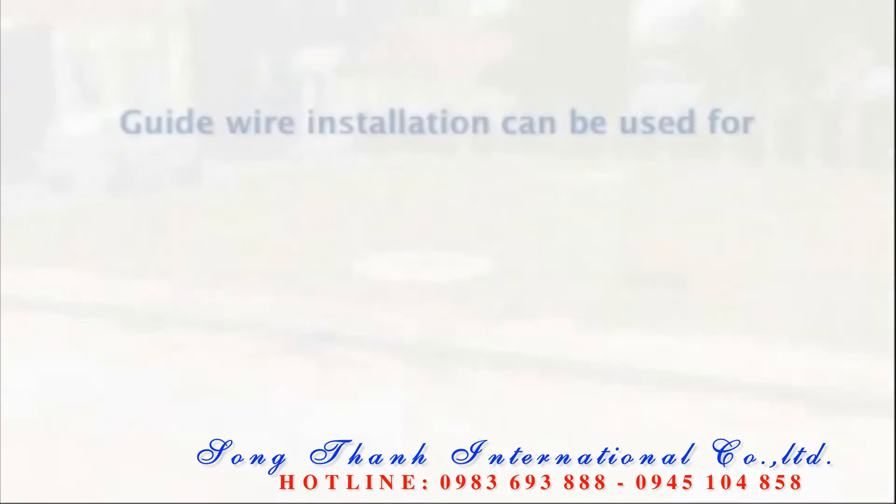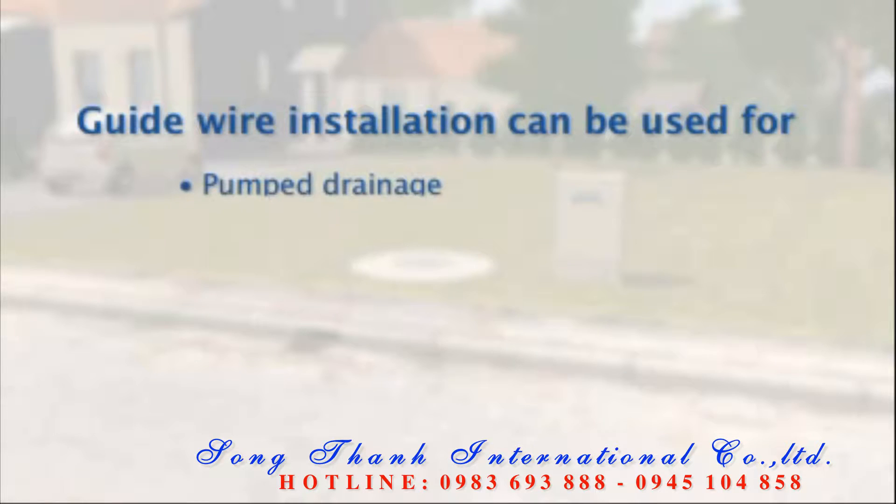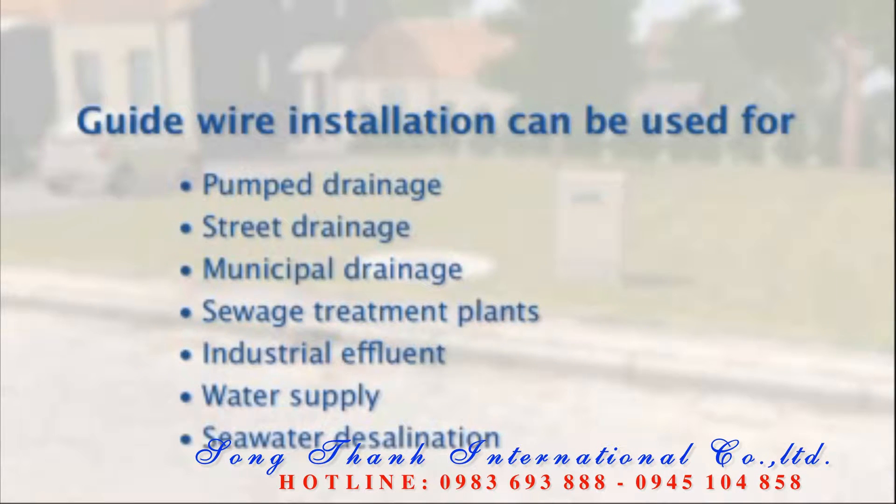Guide wire installation is suitable for widely varying applications such as pumped drainage, street drainage, municipal drainage, sewage treatment stations, industrial effluent, water supply, and seawater desalination.